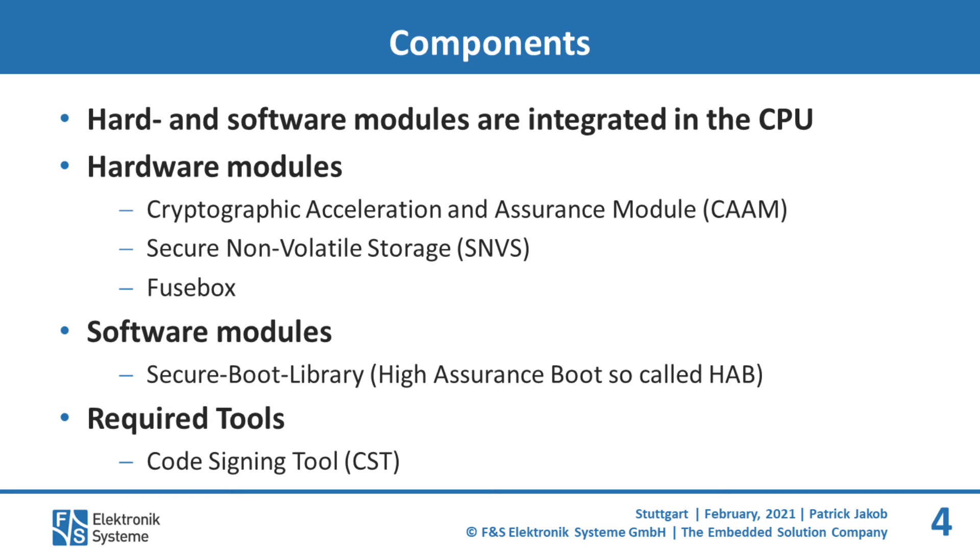There are different components — hardware as well as software — which are mandatory to use Secureboot on your system. All of these components are already integrated in the CPU, except for the code signing tool, which is an external tool to sign and encrypt your specific images.